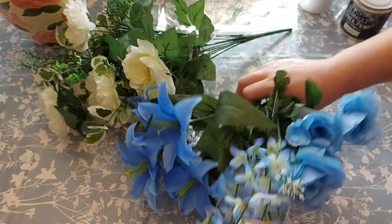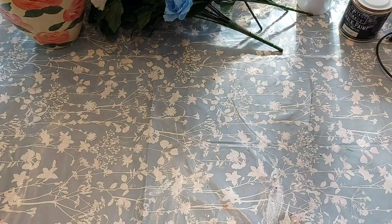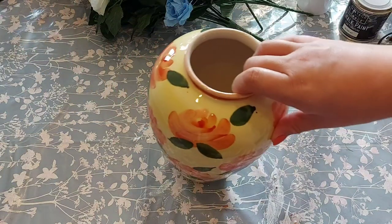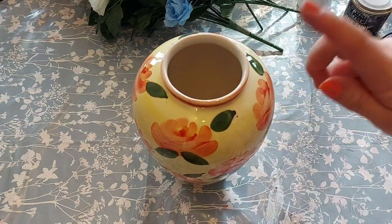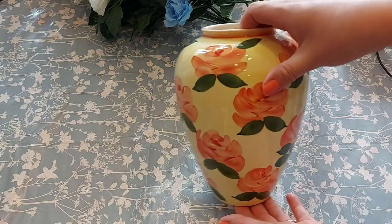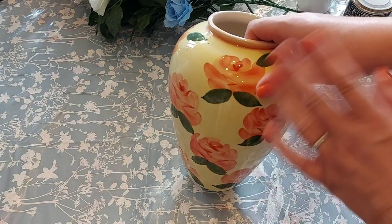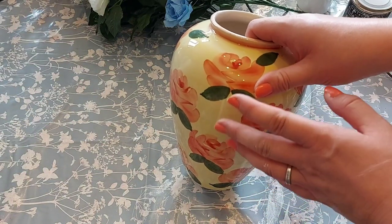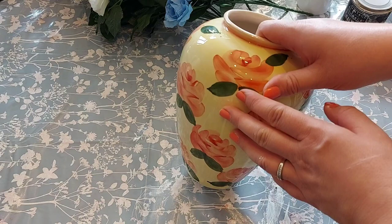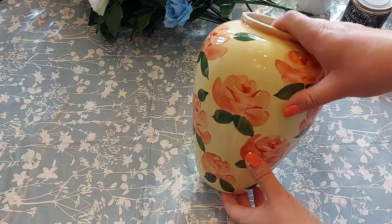Vase-wise, they do actually sell vases in there if you wanted to pick one up, but what I did is the same as the other video — if you've missed that I will link it below. I picked this up from a charity shop, literally just a couple of pounds. The pattern does not match but don't panic — we're going to paint over it. I'm going to use chalk paint; you can use acrylic paint as well if you want.